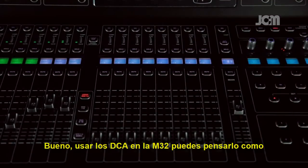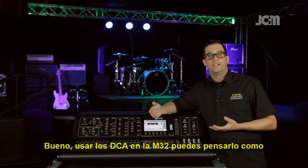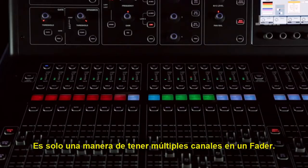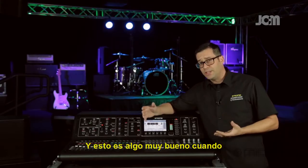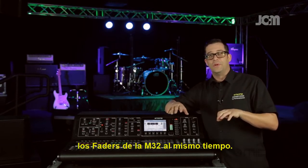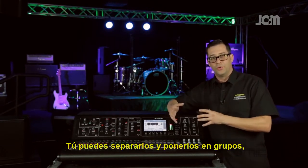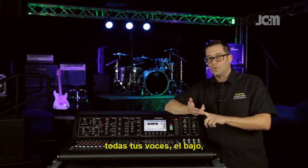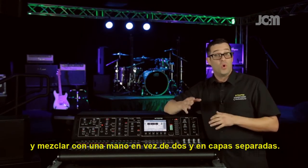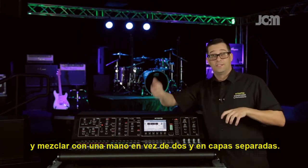Using a DCA on the M32, you can think of it as your VCA on your analog console. It's just a way to get multiple channels onto one fader, which is great when you don't want to mix on all 32 faders at one time. You can separate them into groups so you can have your drums, vocals, bass, and guitars all on separate faders and mix with one hand instead of two hands across separate layers.